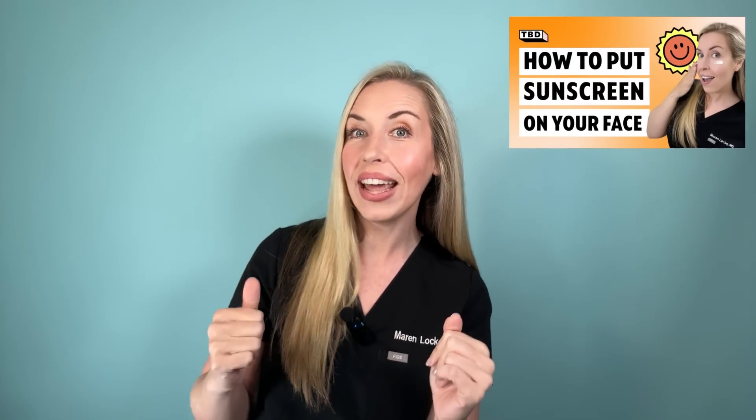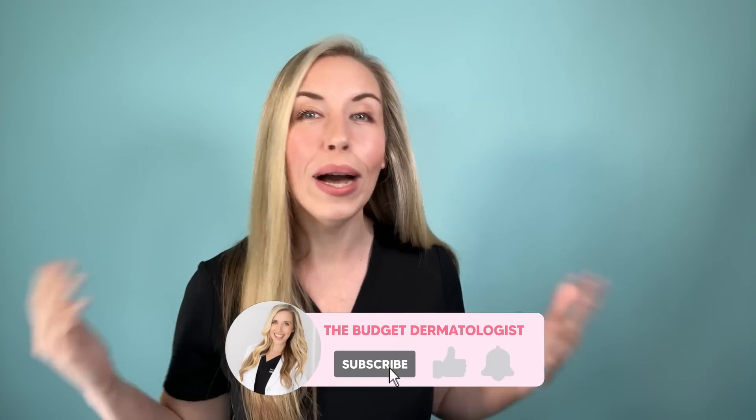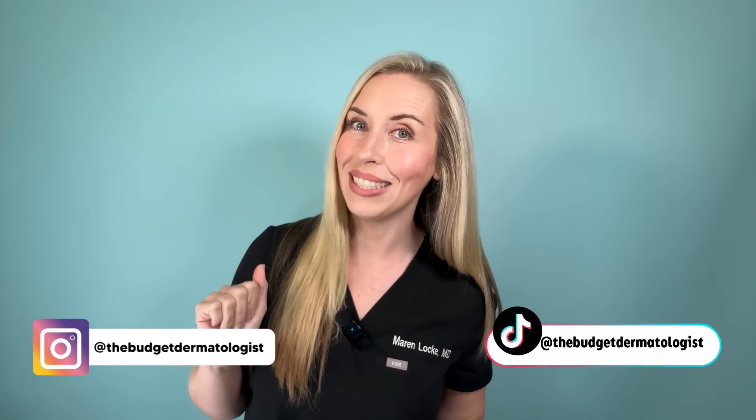I hope you found this simple skincare basics video helpful. I have one on how to apply sunscreen to your face and how to properly double cleanse — I will link those below. Tell me, what simple skincare video do you want to see next? Let me know in the comments and make sure you're subscribed so you don't miss it.